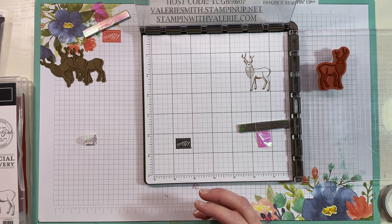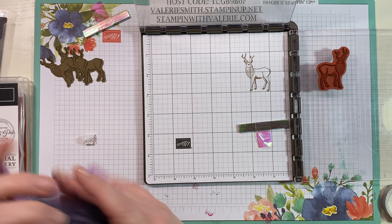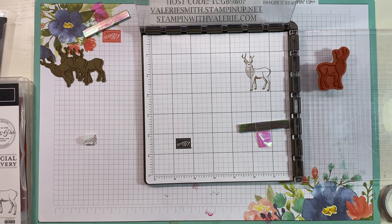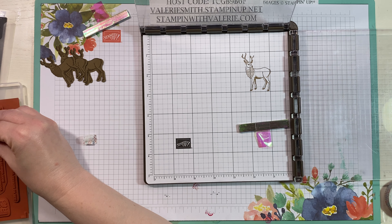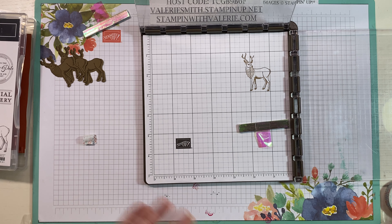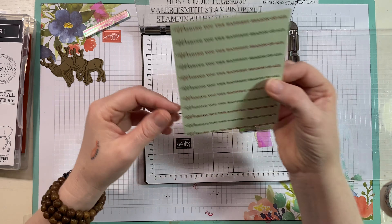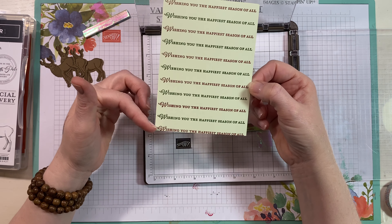Saving that template to use over and over again — cutting it out in Whisper White thick is a good idea. Then take your deer stamp and use your chamois to clean it. The chamois is one of the best things we have at Stampin' Up right now. It's a perfect stamp cleaner that only uses water, so it's fantastic. Now I'm going to close up this Soft Suede so I do not end up sticking my arm in it.